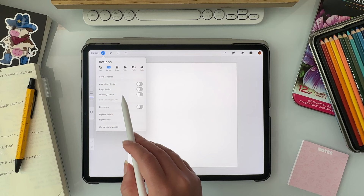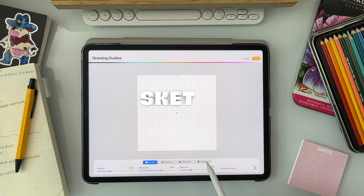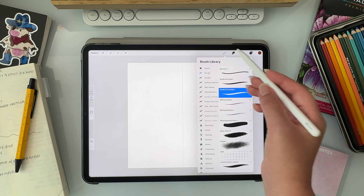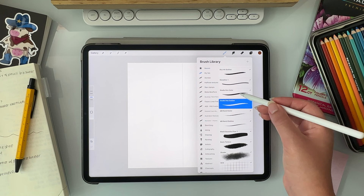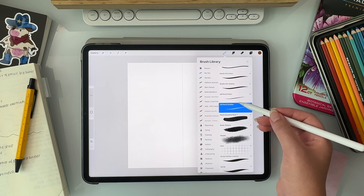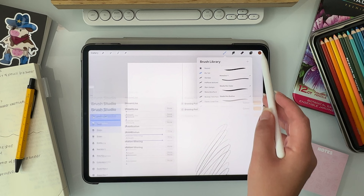I personally like my characters to be symmetrical, so this helps me make sure that things are even on both sides. Today I'm going to be creating a little gardener bear character. For the rough sketch, I like to use a 6B pencil brush. I believe this brush as well as all the other brushes I'll be mentioning do come with the app, so you don't have to pay extra. In the brush library, you can make and edit your own brushes — I have two versions of some of the same brushes. For example, I have a 6B pencil color and a 6B pencil outline.